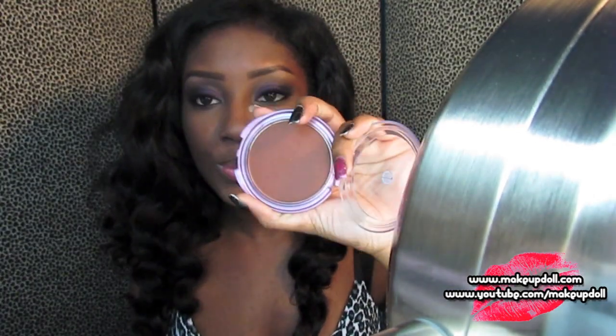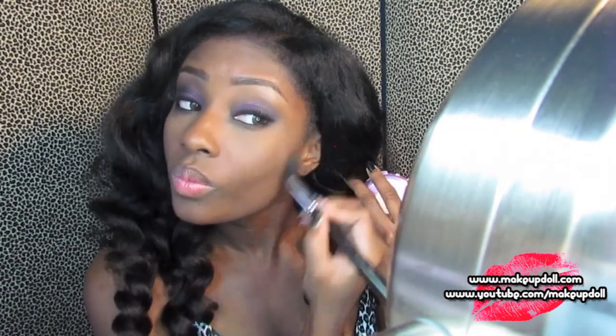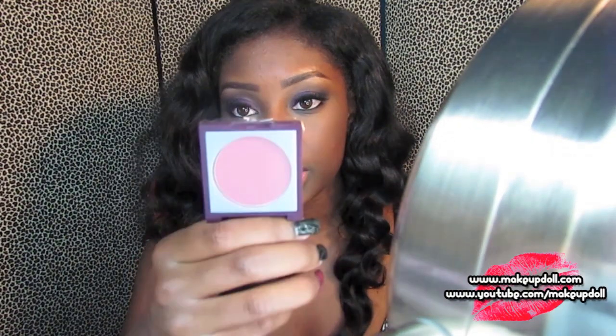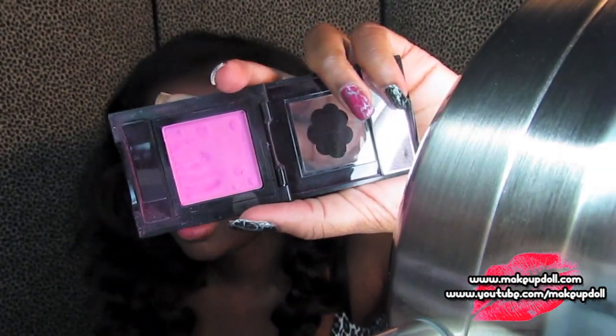Now let's do the lips and cheeks. It looks like Rihanna has on bronzer as always, so I'm going to use my CoverGirl Queen Bronzer in Ebony Bronze just to contour and give my face dimension, since I took the dimension out when I added foundation. Rihanna has on a pink blush, so I'm going to mix two blushes: Michael Todd Zodiac, which is a plummy pink matte color, with Sigma's Not Fade Away, which is a hot pink matte blush.